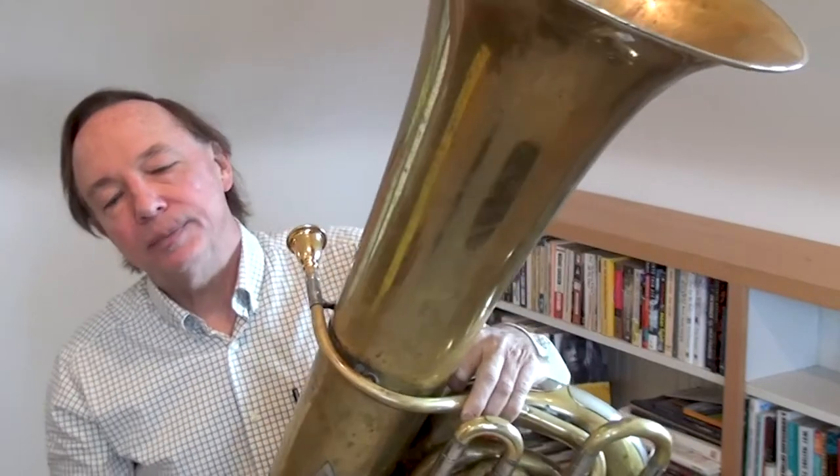I'll start out my practice session by doing some easy breathing exercises — breathing in and out, then a little quicker, with a quicker inhalation and a long exhalation. Then I'll start doing a little bit of buzzing just on the mouthpiece by itself, some slurs and what I call my sirens — going up and down.